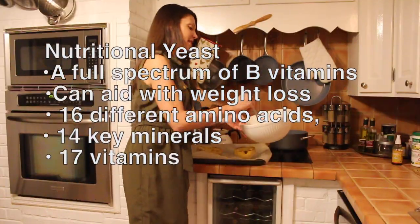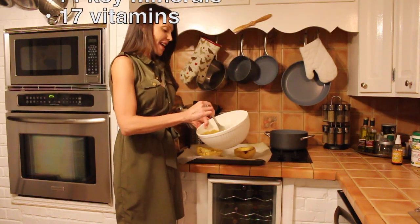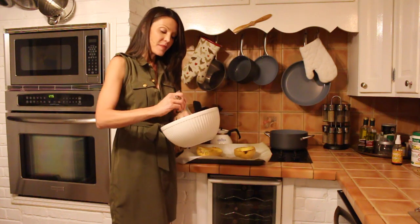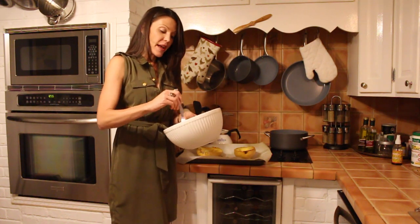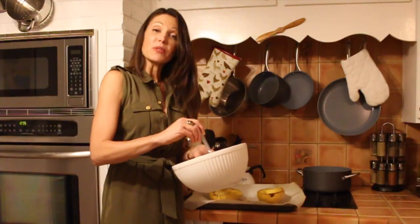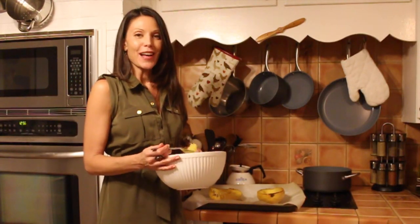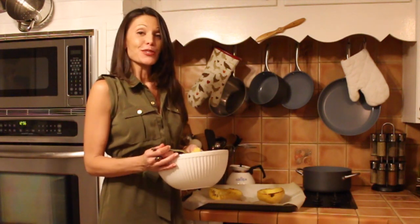We'll just stir it up here. And voila, I have a great, delicious, healthy meal that was easy to prepare. It's loaded with nutrition, low in carbs, no dairy. And there you go — another idea for you to eat healthy and enjoy your food too.